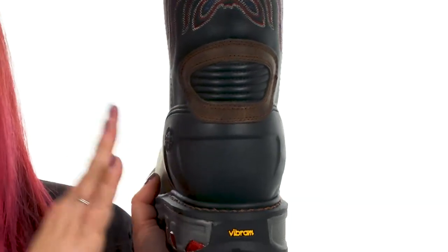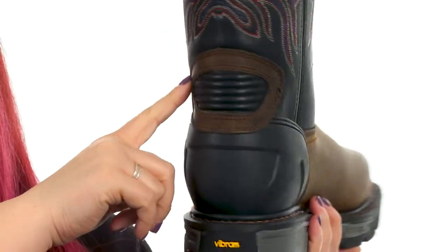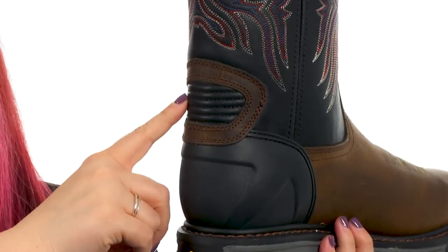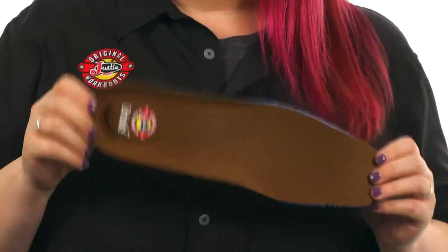All Justin Work Boots meet the ASTM standards for electrical hazards. These feature a protective external heel counter for long-lasting durability and an Achilles relief system for easy on and off and all-day comfortable wear.